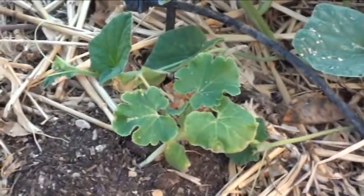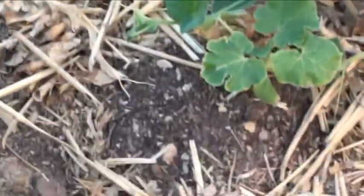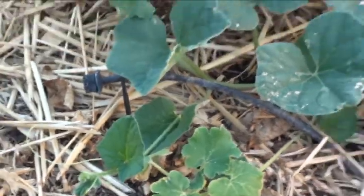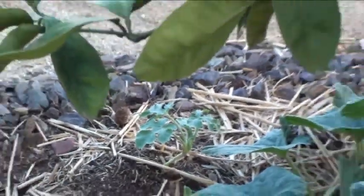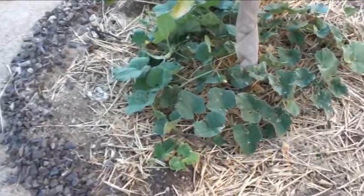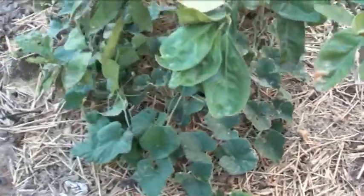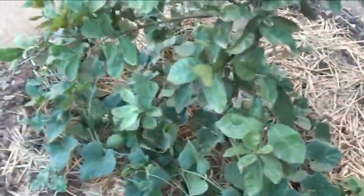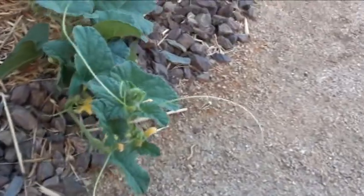That guy might be a watermelon, I'm not sure. We've got squash growing around it, and on the other side there's another melon, then a squash. I tried to alternate them and planted a few different ones. The birds kind of determined what stayed, but it hasn't been too bad. We've got a lot of flowers right now.